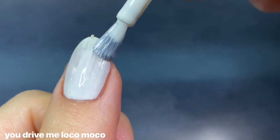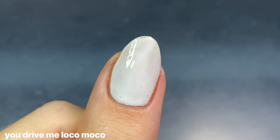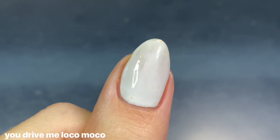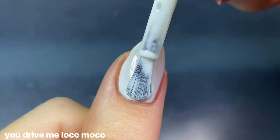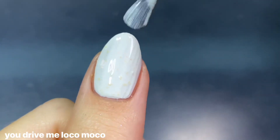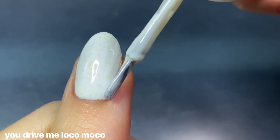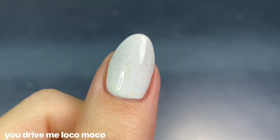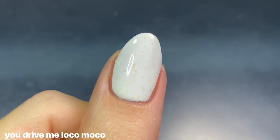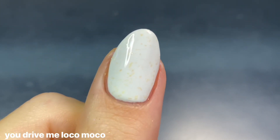This is another crelly formula with a creamy white base filled with gold metallic flakies, and it had really great coverage on the first coat — impressive for a white crelly, which I usually find very thin and patchy. It looked nice in two coats, opaque enough that I didn't feel a third was necessary, though that comes down to personal preference. It's definitely on the more dainty side with the gold flakies and white base — kind of blended in but it's a nice subtle effect.